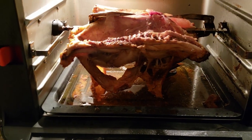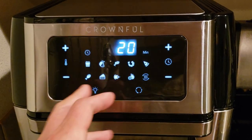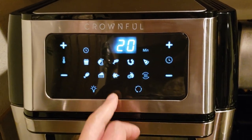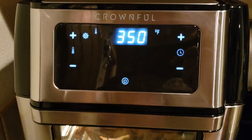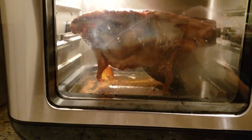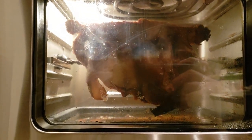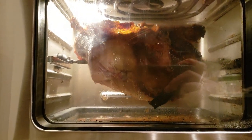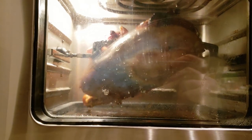This should be about a two-pounder right there. I decided to bake it for 20 minutes at 350 degrees. That's a lot better — it's not dragging, not hitting the top, the bottom, or the sides.